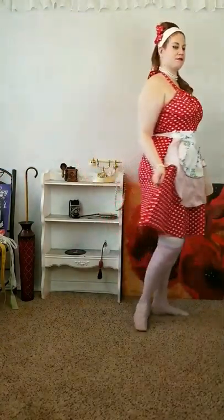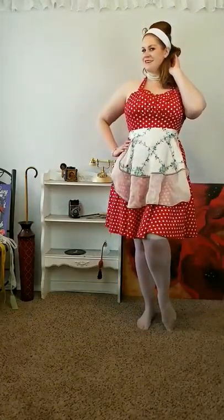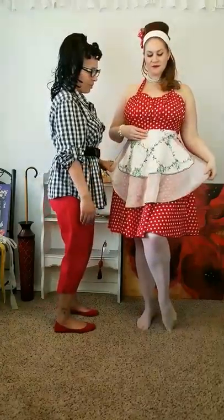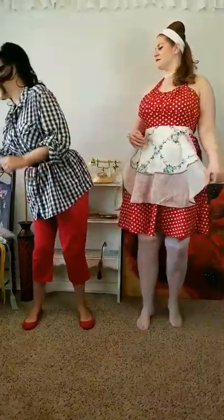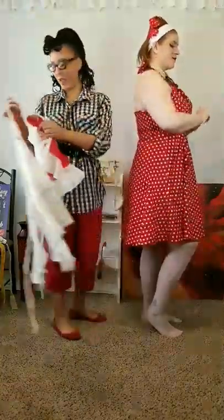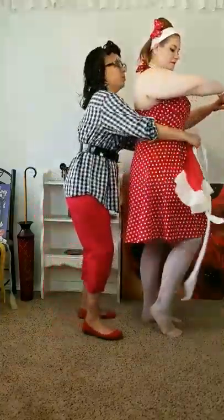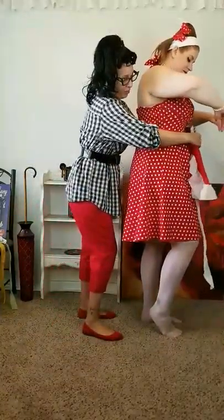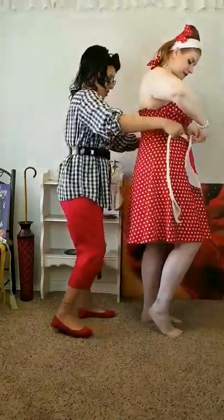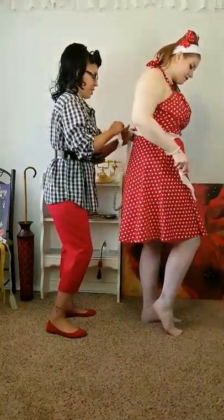Her dress is modern and her hair is a 1960s look, so I think it's really nice to incorporate a vintage apron. You can find them on eBay inexpensively, and there are so many different patterns. Now for the last one — my favorite — it's heart-shaped and totally matches what she's wearing. This could be a Valentine's Day look.